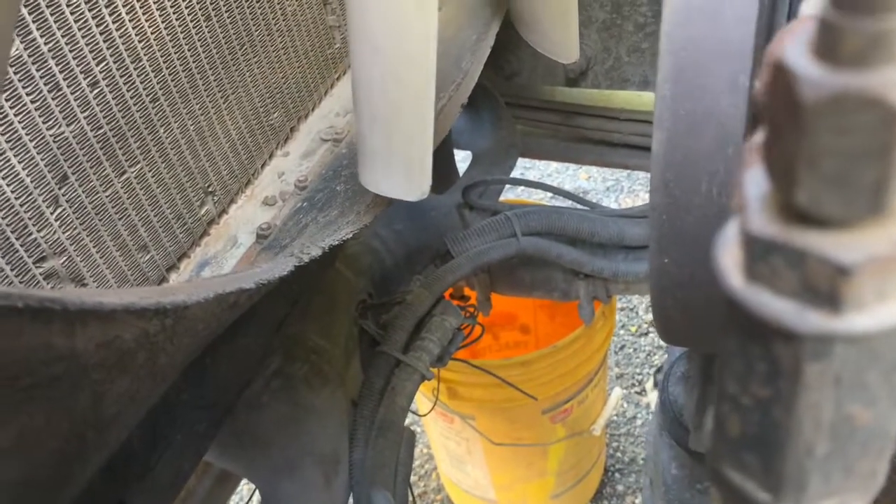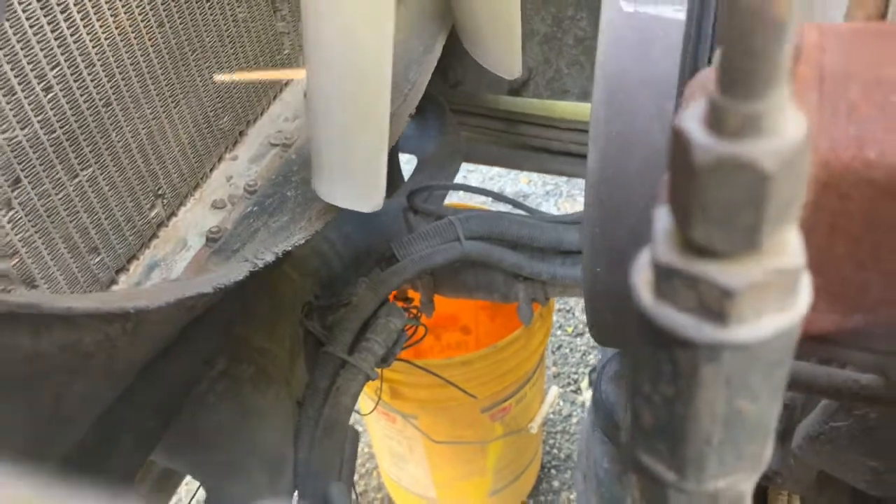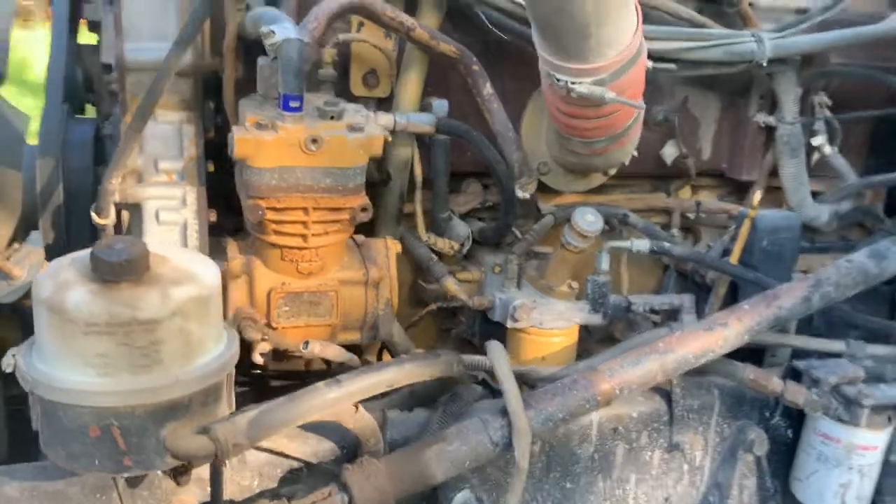Got a coolant drain on the lower radiator hose — crack that open, get about five gallons out, and then I'll take these coolant hoses off.